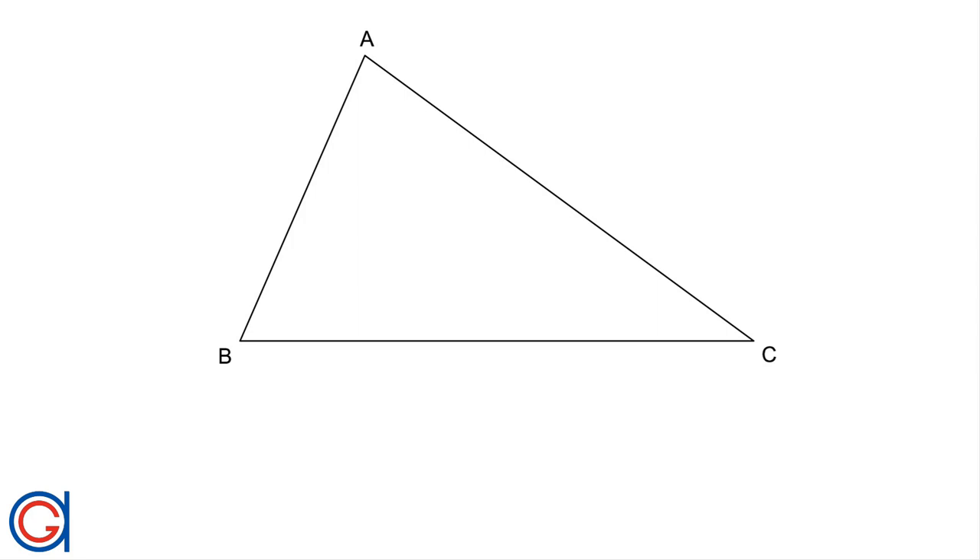Hello, today we are going to learn how to draw the centroid, or geometric center, or very center of a triangle. This is the point at which a cut-out of the triangle could be perfectly balanced on the tip of your finger. The centroid is one of the four notable points of a triangle. It is located at the intersection point of the medians in each of the three sides of the triangle. A median is a line which joins each vertex with the midpoint of the opposite side.